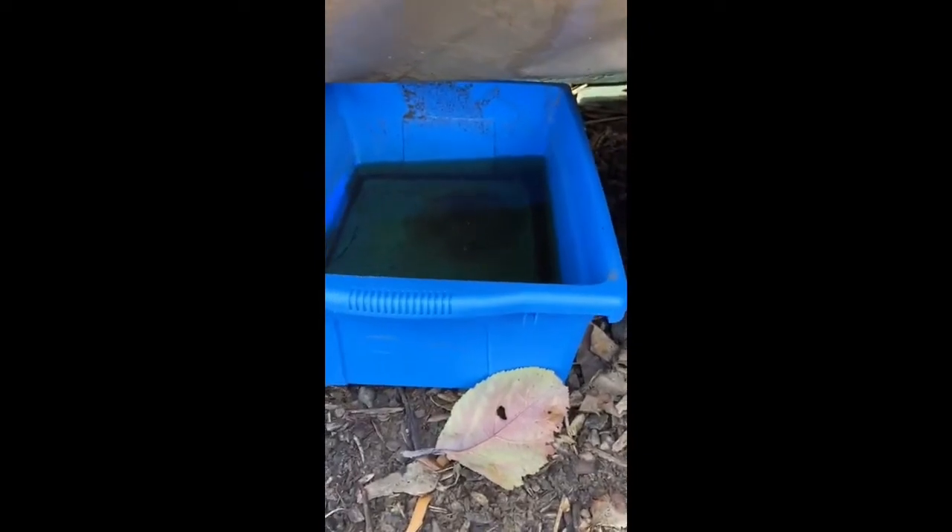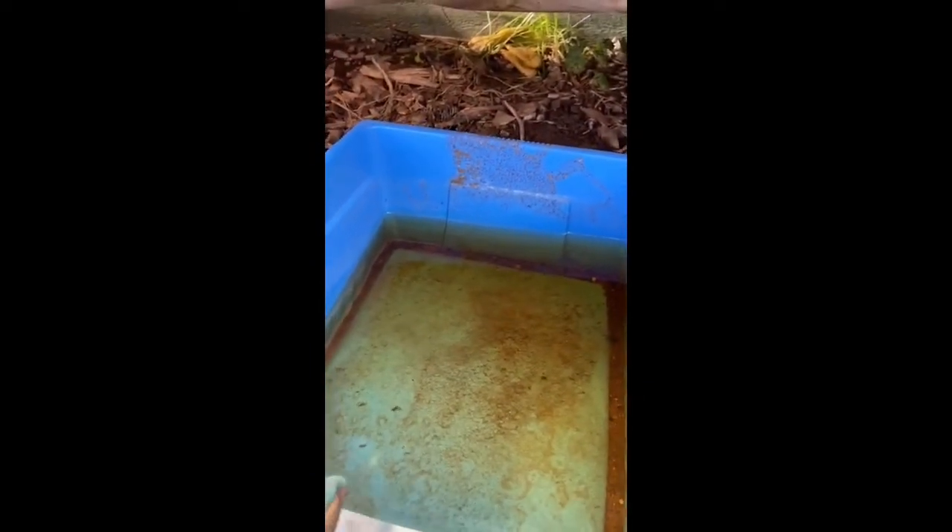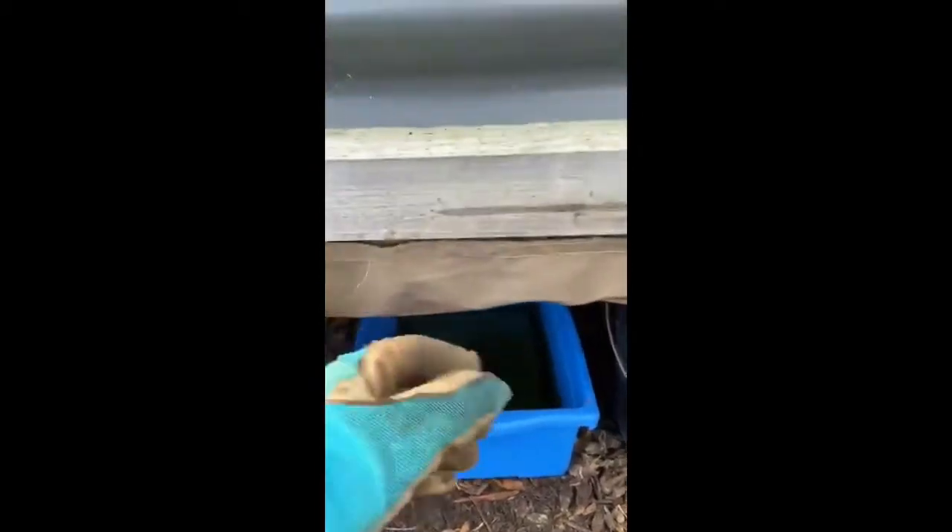Underneath is where the worm juice comes out. As you add water in through the top, it runs through all the worms, all the compost, and all the food that's breaking down inside the worm farm, and what comes out the bottom is water that's really rich in nutrients. There have been a lot of studies done about worm juice and whether it's actually effective, and the conclusion is that it absolutely is — it's one of the best things you can put on your garden because it's 100% natural.